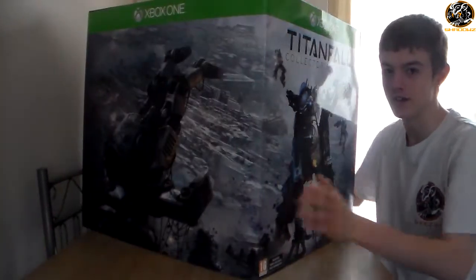Hey guys, Shadows here with all your latest news, information and gameplay for Titanfall. Thank you very much for joining me for another video today. As I promised you guys, this is my unboxing video for the day.